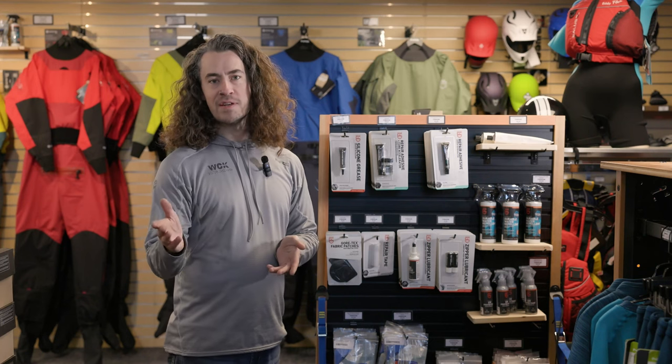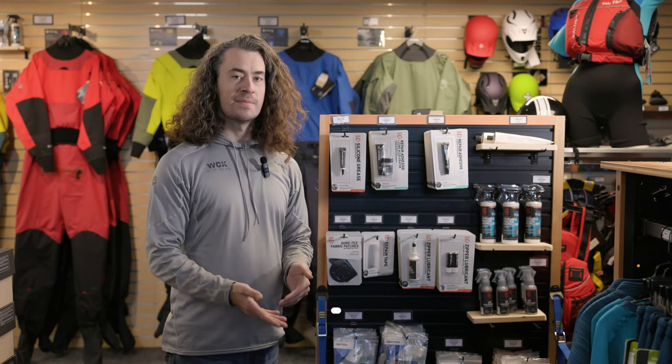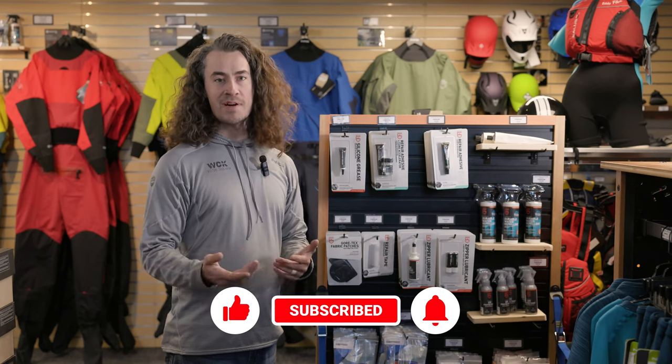Thanks for your time. If you have any questions or comments, or little tricks that you've got for taking care of dry suits, add them in the comments. As always, if you liked the video give it a like and subscribe to see more content. I'll see you in the next one. Bye.